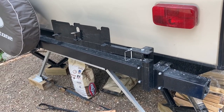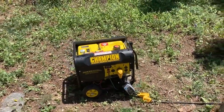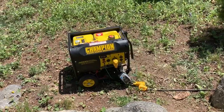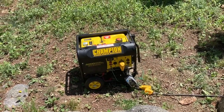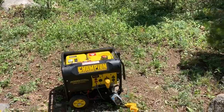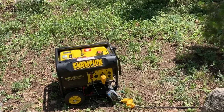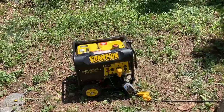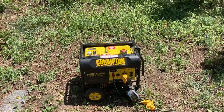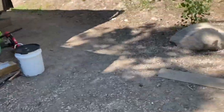For power management and extra battery charging — if we need to run the microwave, if it gets really hot and we need the AC, or if my wife needs coffee in the morning — we've got a generator. It's just a Champion 4,000-watt, 3,500 running-watt generator. I've got a surge protector hooked up to it with the power cord going to it.